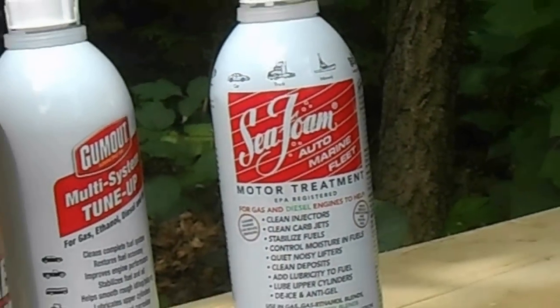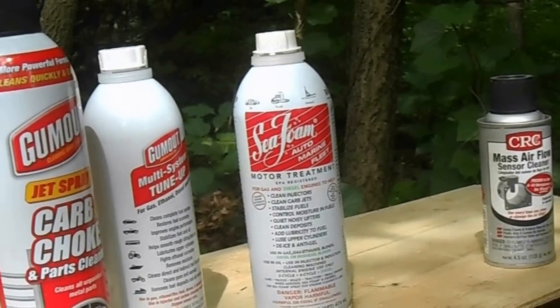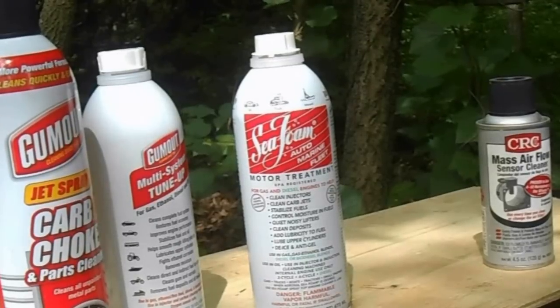I used this bottle of Seafoam on this one portion of a multi-system tune-up. I let it soak for a couple hours and then removed it using two different methods.